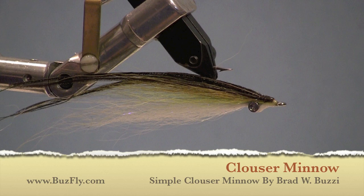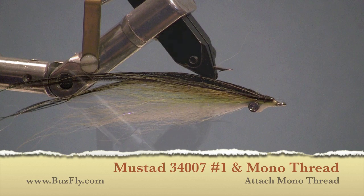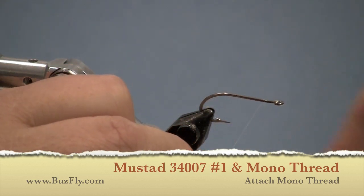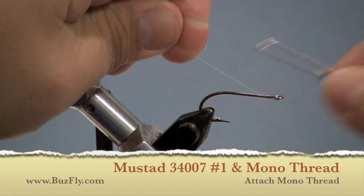A simple Clouser minnow tied by Brad Buzzy. We're using a Mustad 34007 number one hook and mono thread today to tie our Clouser minnow.